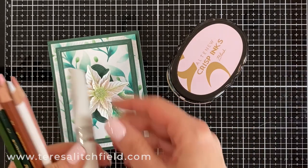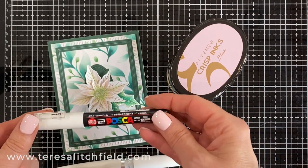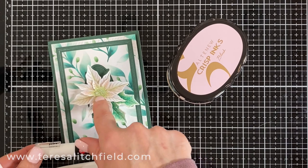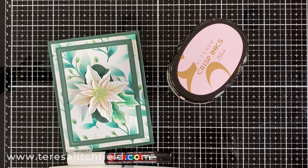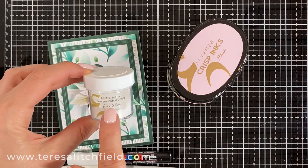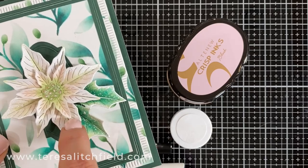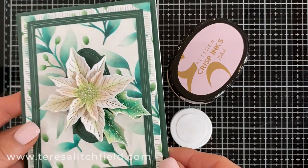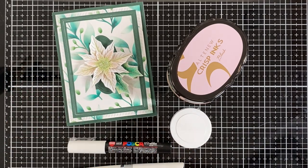I also used the Aqua Nouveau Shimmer Pen in the center for a little highlight. The Posca paint pen is great to add dimension and highlight too. Another fun tip: I like to use an embossing powder for detail. I used that with a Versamark pen and went around the bottom flower petal and the leaves just to add some really fine texture.